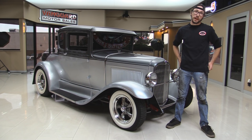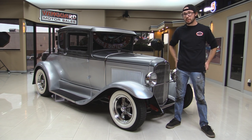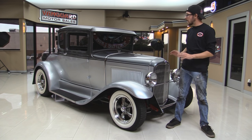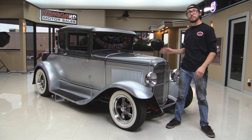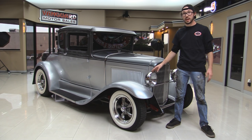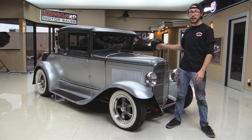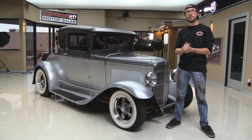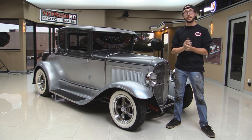Alright guys, welcome back to Vanguard Motor Sales. My name is Kermit. Behind me is a 1930 Street Rod Ford. It's beautiful — the paint job is absolutely immaculate. We're going to put this thing up on the hoist and give you a detailed visual inspection of the underside. We're going to take it outside, take it for a ride, show you the engine, fire it up for you — the whole nine yards — so you can really get a good idea of what you're buying here at Vanguard.